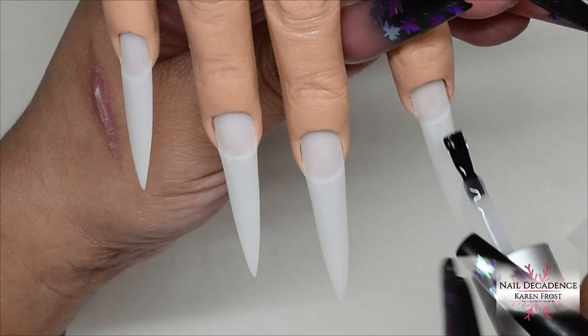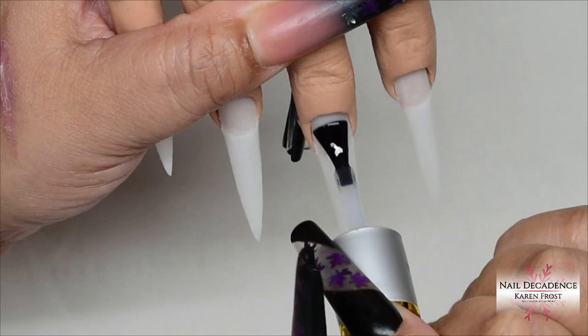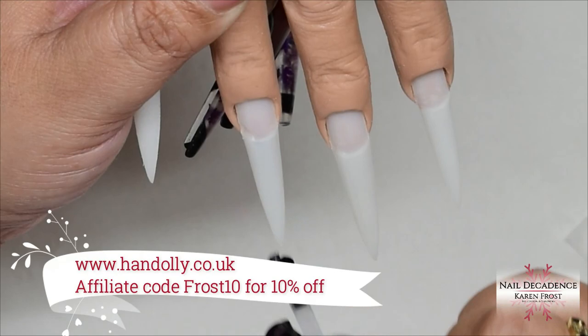I'm going to be using the wonderful Han Dolly — she is a great client, she doesn't moan, she stays still, she's wonderful! If you want to get yourself a realistic silicone practice hand, head over to www.handdolly.co.uk. You're welcome to use my affiliate code FROST10 for a discount on your order, though you're not obligated to do so.